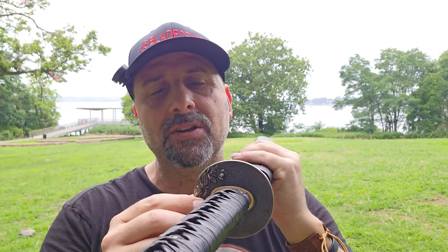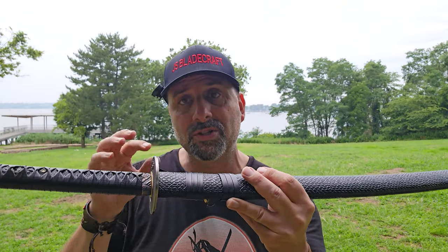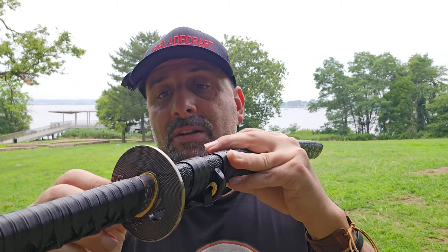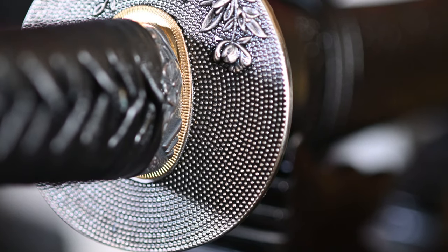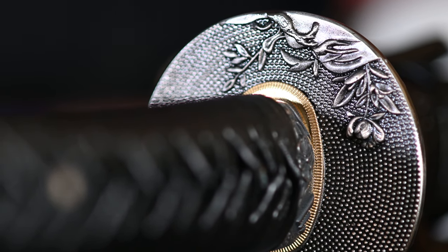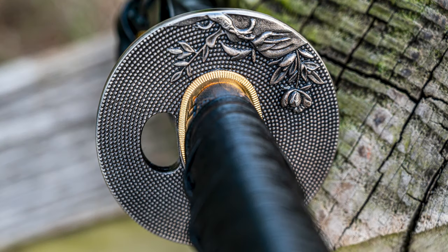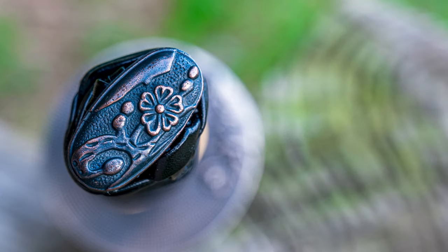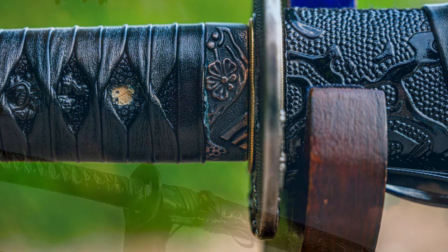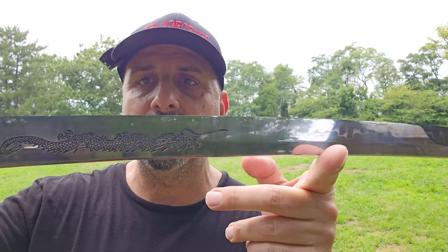The tsuba is a really nice, solid piece — I don't think it's iron, probably a metal alloy, and it's lighter than iron, which contributes to the lightness, swiftness, and balance of the sword when cutting. It has great detail: a flower motif on one side and what looks like a lion on the other — a really good-looking molding. I'm really happy with the set I picked including the fuchi and kashira. I'll include the stock numbers of what I chose in the description so you can build something exactly like this or with similar pieces.